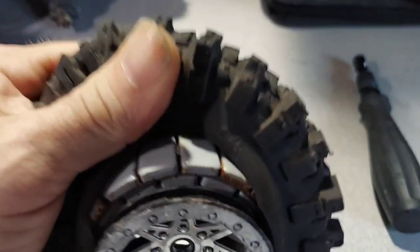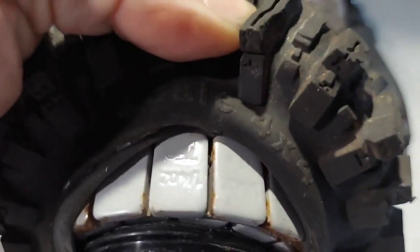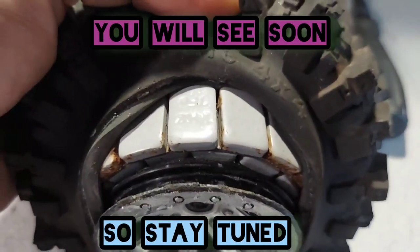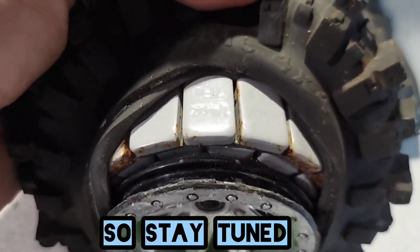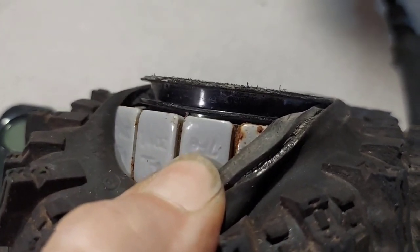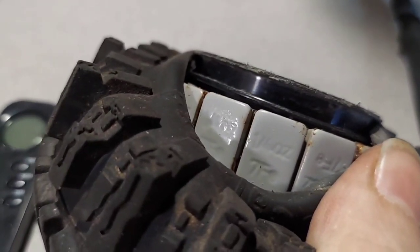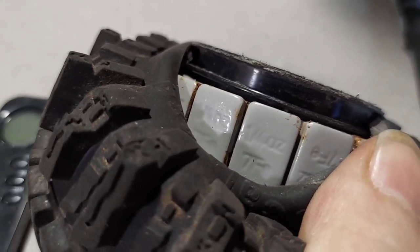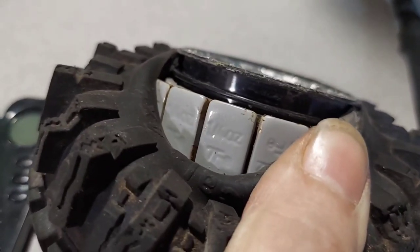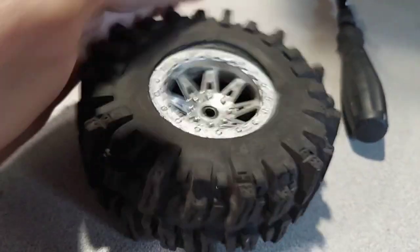These are like actual car weights, they're like lead or something. It says on there it's a quarter ounce — if you flip it over each one of them is a quarter ounce. I don't know how many it takes to do that — seven? Does that mean seven of them? Not a big deal.